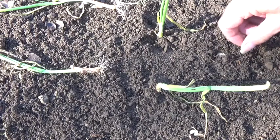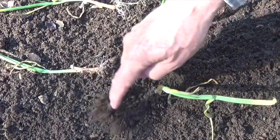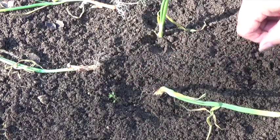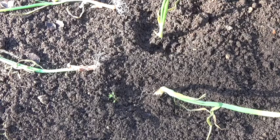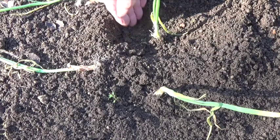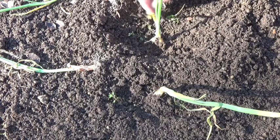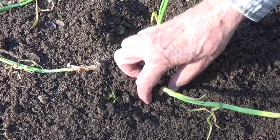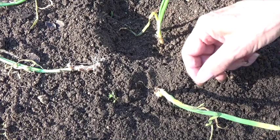At this time, it doesn't matter to the onion whether it's one inch deep or two inches deep. But when the onion starts to bulb, you'll be wanting to pull the dirt away from it. The one that's only planted one inch deep is going to have less dirt to pull away compared to the one planted two inches deep. In both cases, whether the onion slip is planted one inch or two inches deep, you must remove the soil from around it when it begins to bulb — you will just have to remove more soil from the two-inch-deep one.